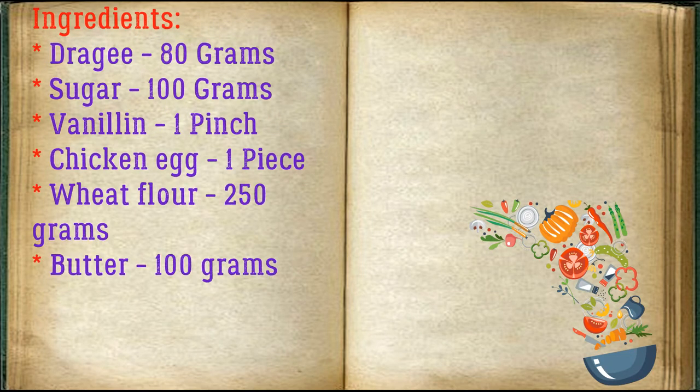Ingredients: dragée 80 grams, sugar 100 grams, vanillin 1 pinch, chicken egg 1 piece, wheat flour 250 grams, butter 100 grams.